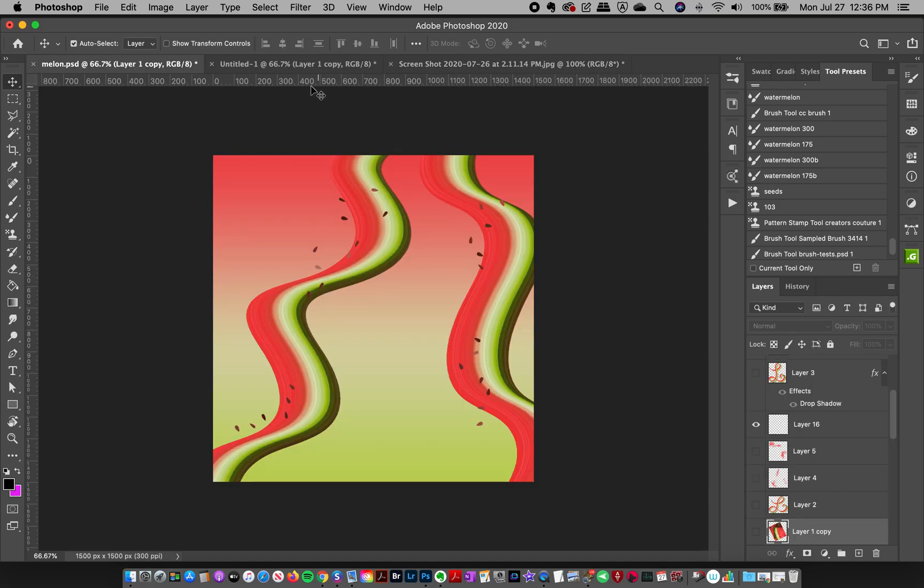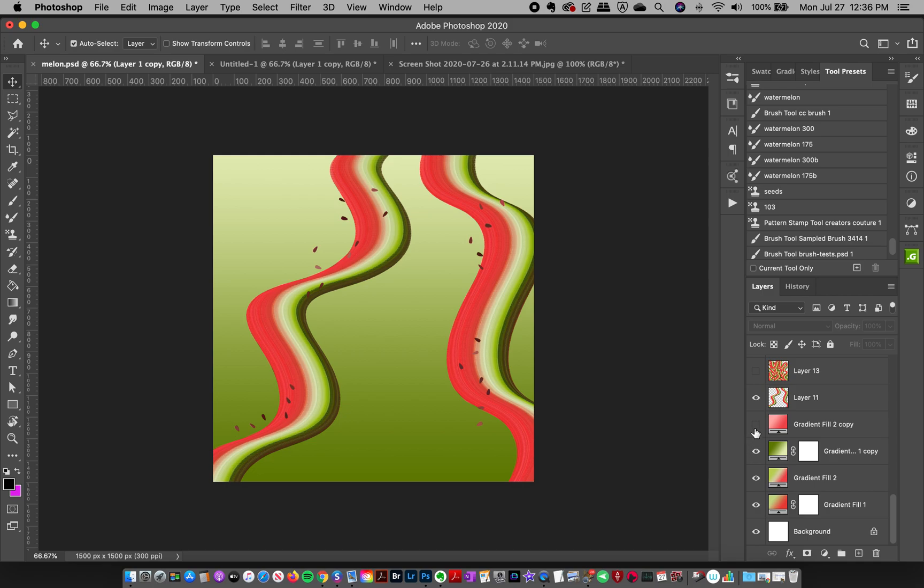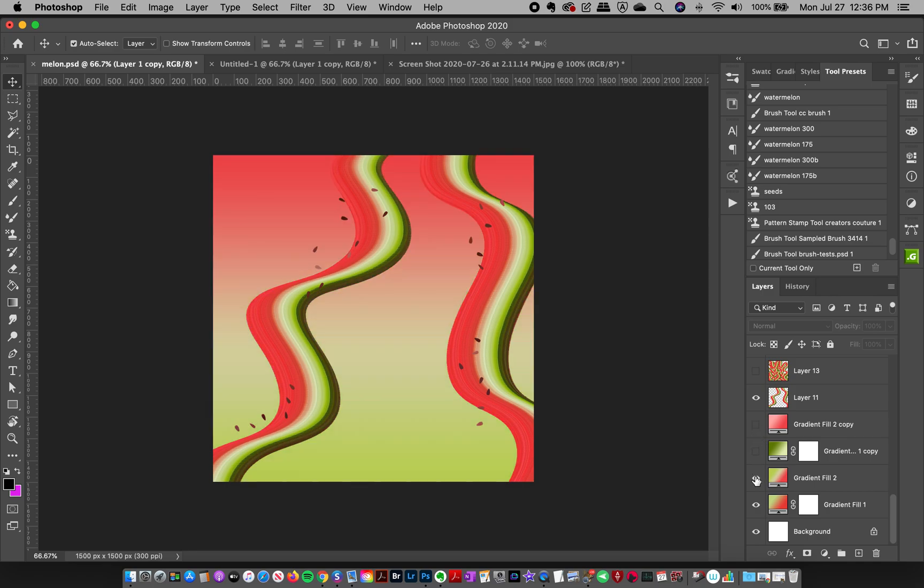To start off, in this tutorial we're going to be creating some mixer brushes and making cool watermelon-inspired brushstrokes like these, along with some seeds. To begin with, I sampled some colors and made some cool gradient backgrounds. If you're a member of my Patreon, you can download this file with the different gradients. I'm going to show you how I use the mixer brush to create these watermelon brushstrokes really easily.